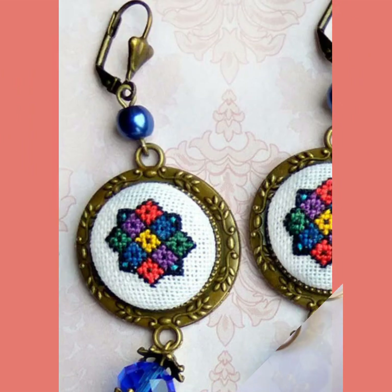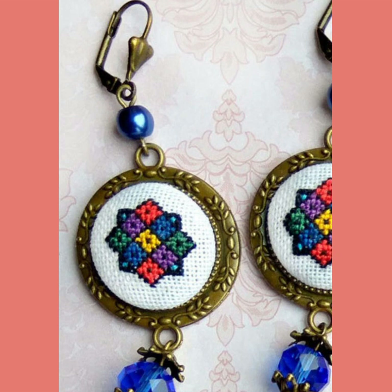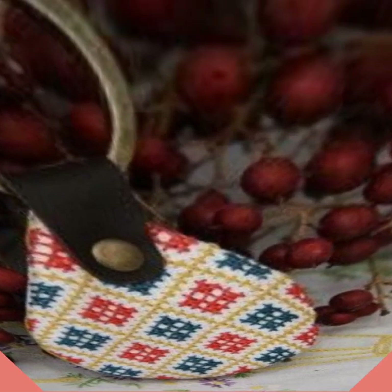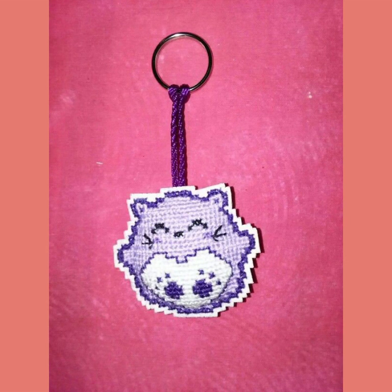These designs are also available in the market at reasonable prices — you can also visit the market. These designs are very eye-catching, fantastic and fascinating in style.